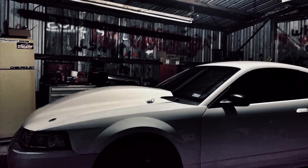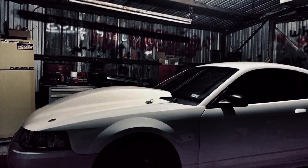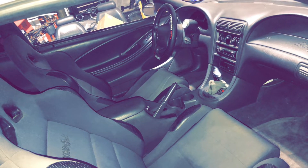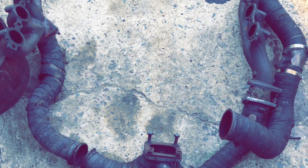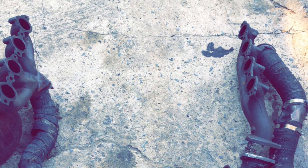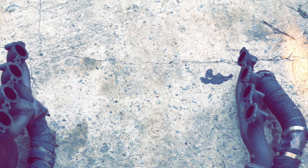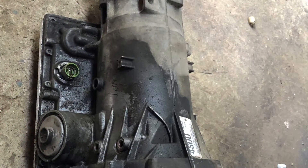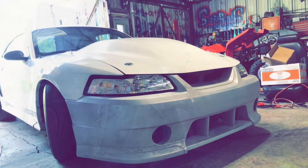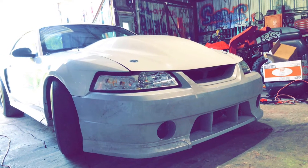I got some seats for $150 on Marketplace and threw them in. That's pretty much it on the car. I've had it about six or seven months. The old car — the black one — got stolen, which is why you don't see any videos on it.